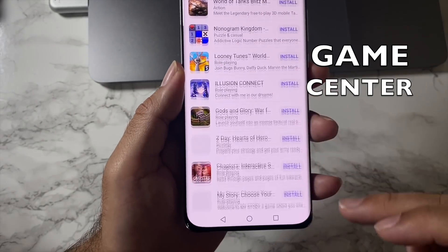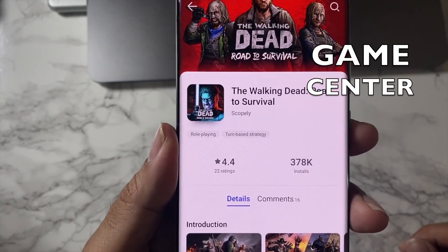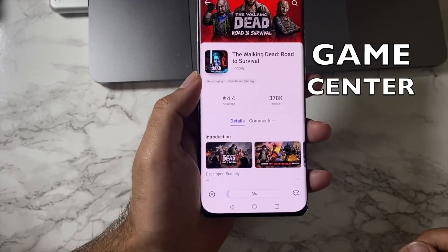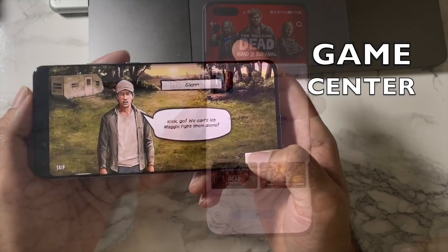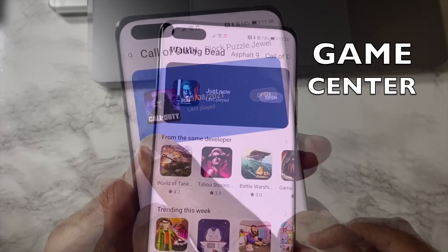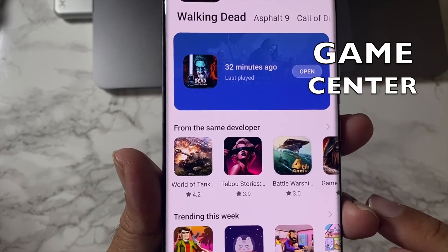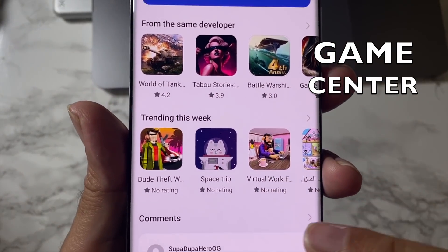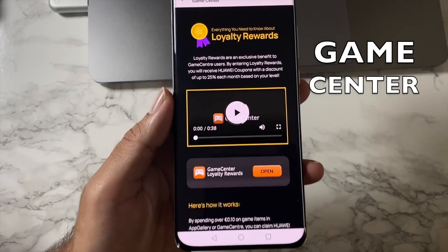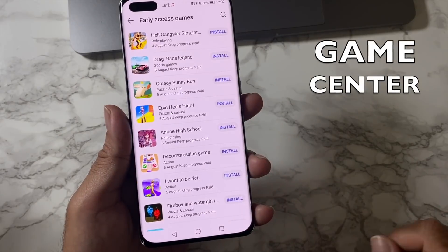Huawei now has a dedicated Game Center, allowing mobile gamers to easily find and play their favorite games, organized in categories. There's quite a large selection of new games. Selecting a game takes you to individual pages showing downloads, reviews, screenshots, and game info. You can download and install any game with a single tap. A Library section shows your installed games, and each page also shows more games from the same developer with user comments.